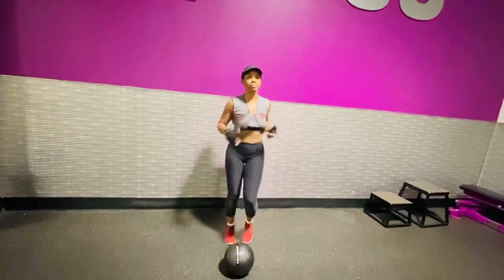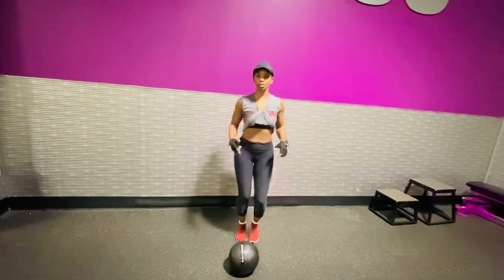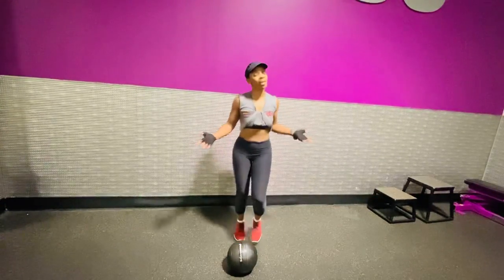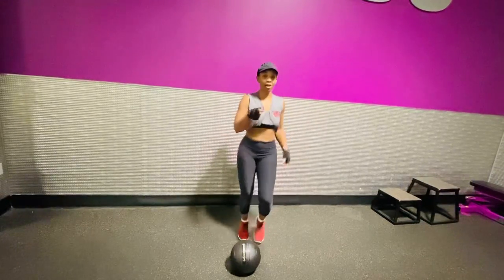We just want to keep that momentum up as we're going. Never stop moving because you want those calories to be burning. You don't want to waste time, because sometimes you may have five or ten minutes, and when you have those short minutes you want to get everything you can in at that time.